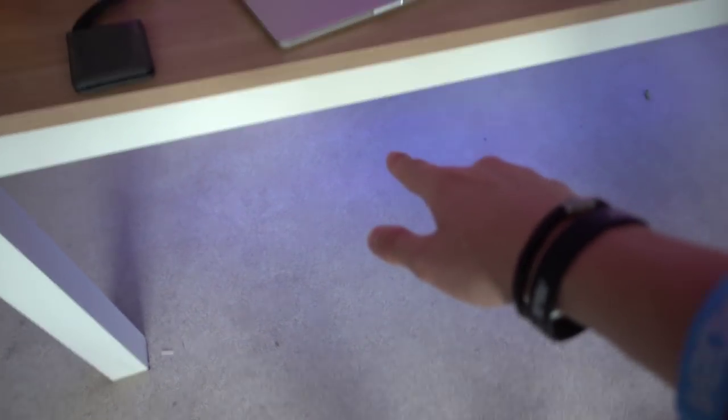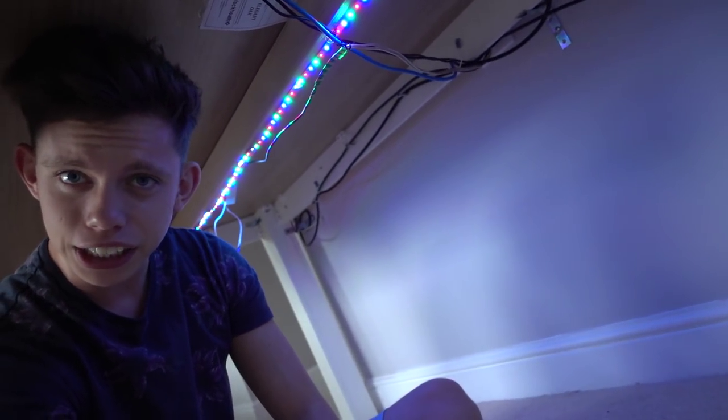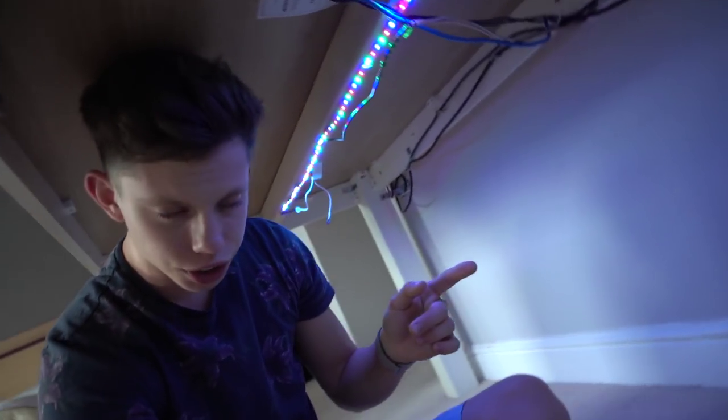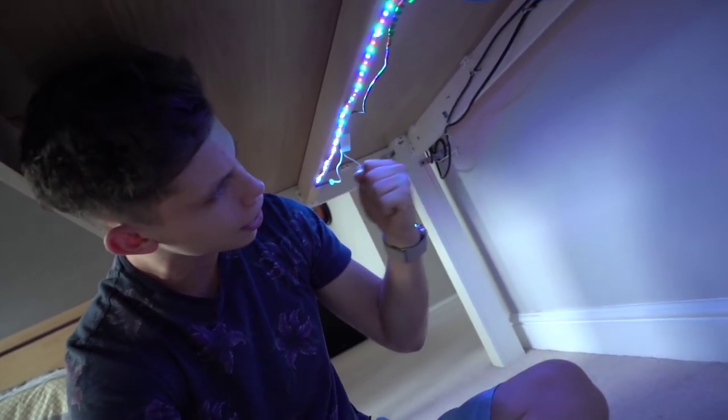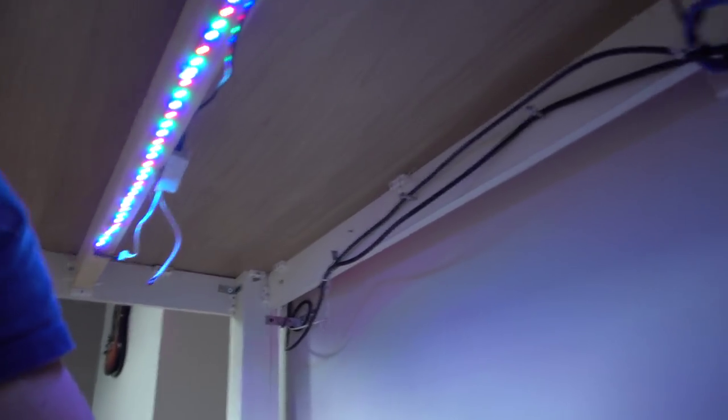Let's get under the desk and I'll show you guys what I've got going on under there. Right, so I'm now under my desk — the rest of this video is probably going to take place under here, so enjoy. As you can see under here, there are LED strips and lots of cables. Let me show you guys how I keep them tied up to the desk.